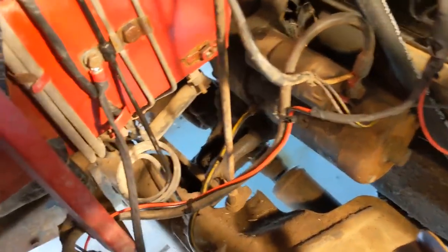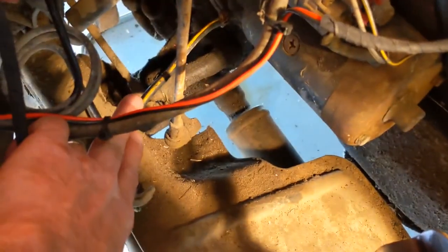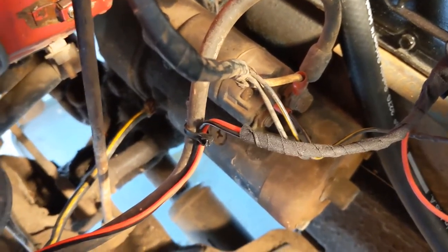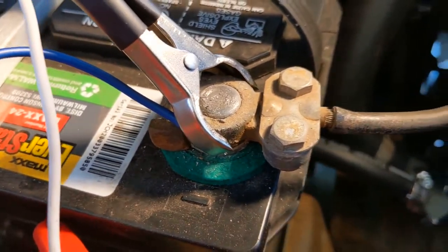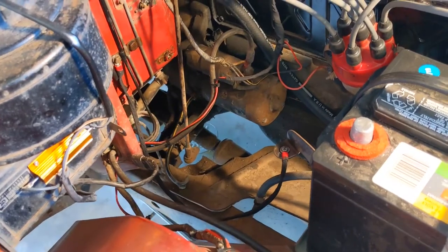Before we go into the cab, let me show you where the major ground wires are up here. The first and most important one has a yellow stripe — it's connected to the chassis on the passenger side and goes over to the bolt that holds the starter onto the engine block. Any return current from the vehicle goes through the engine block and then through a big heavy wire back to the battery. We just measured those and they're good to go.